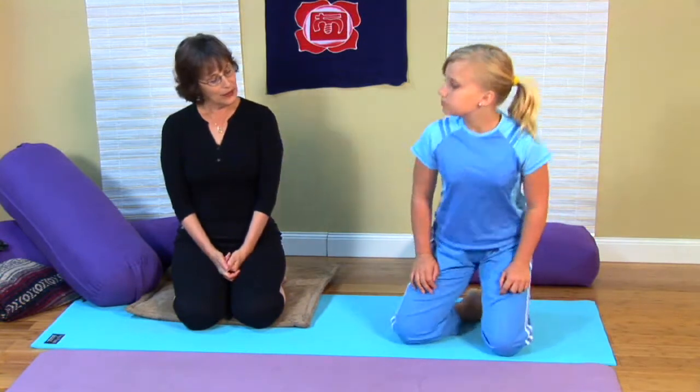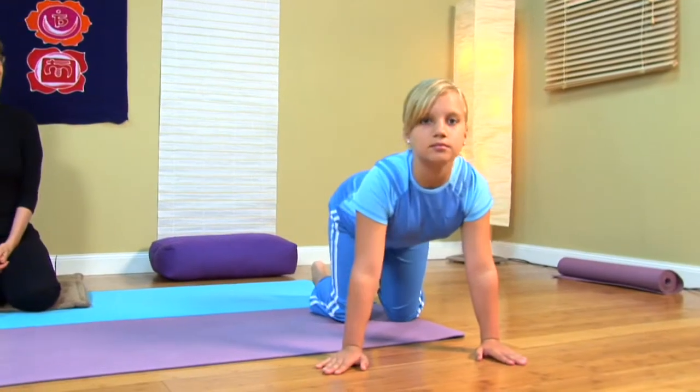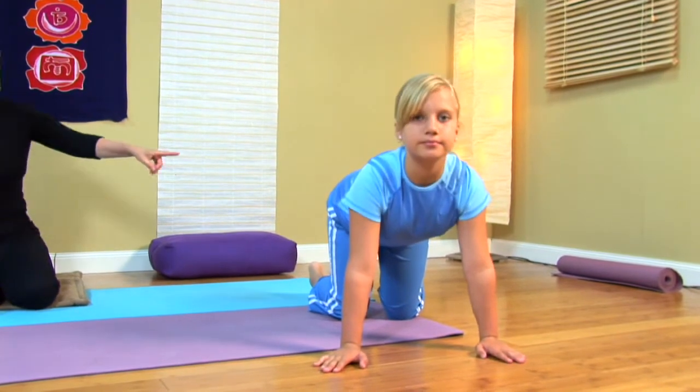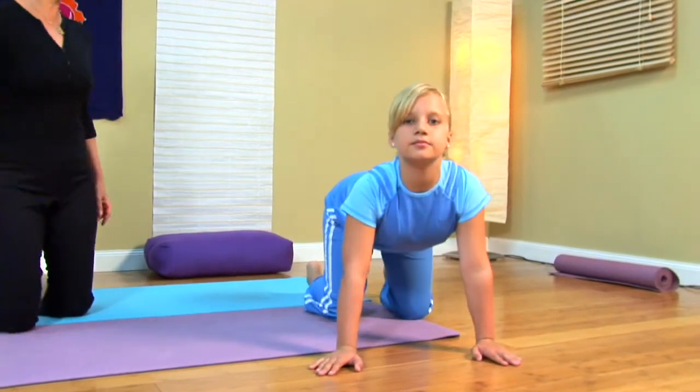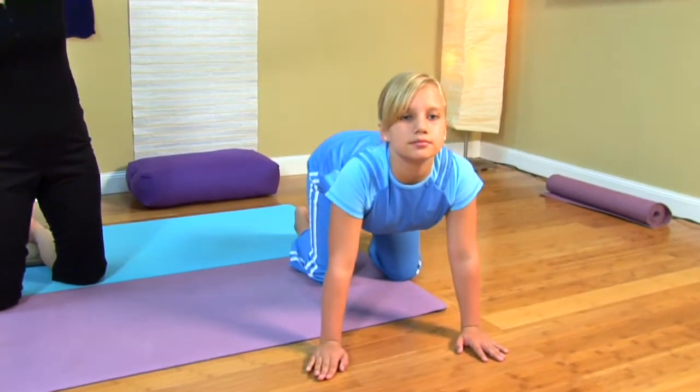We're going to ask Bree to be the family cat. She's coming into cat pose — she's just going to get on her hands and knees and be a cat. She's a happy cat, with her tail up to the sky and her heart forward, and she's going to lift her tail up a little higher.